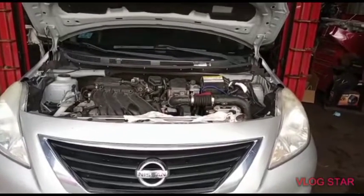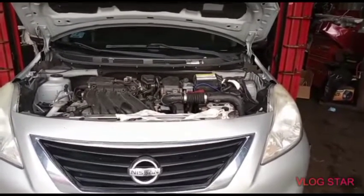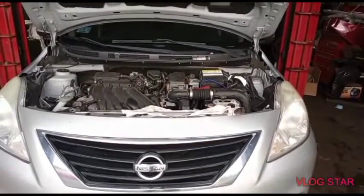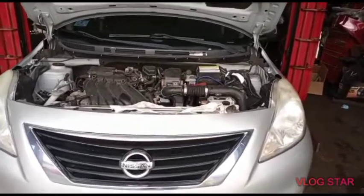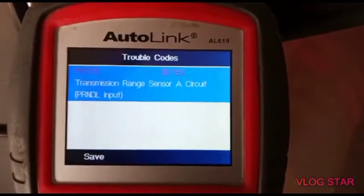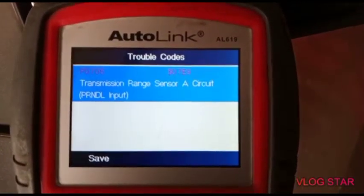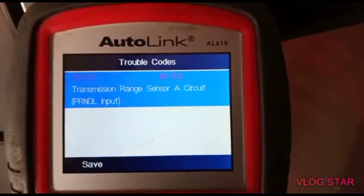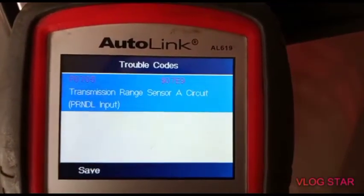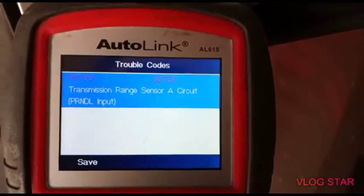Welcome to Kenny's. Today we're working on a 2013 Nissan Versa. This vehicle came in for a check engine light and not shifting well. After we scanned with the OBD2 tool, we got code P0705 — transmission range sensor A, also called the neutral safety switch. This video will be helpful for most Nissans — Altima, Sentra, and others.